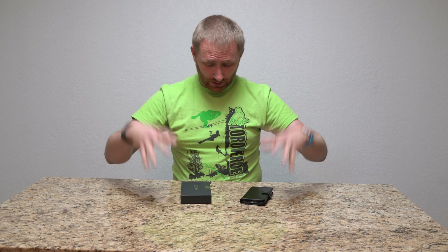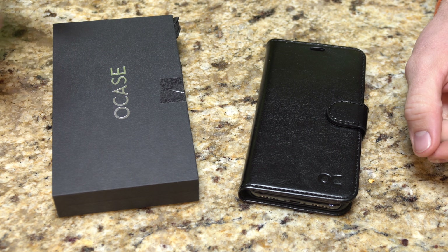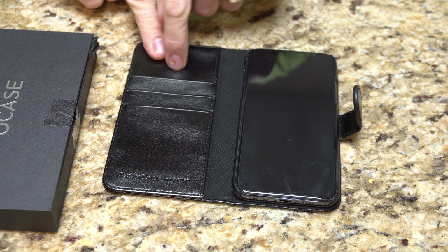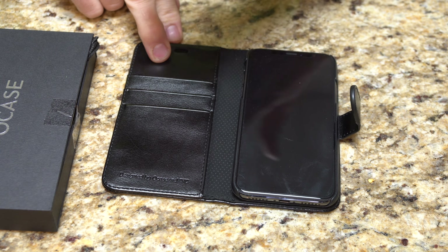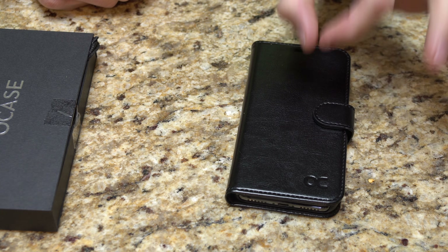I'm gonna bring it in here, show you the case and show you what it comes with. As you can see, the actual leather folio is a wallet case, so there are actual card holders here for your various cards. You're gonna be able to get a couple in each of these, but like anything, once it starts getting kind of thick it is going to push out against from it.